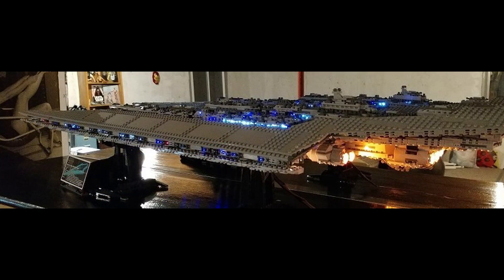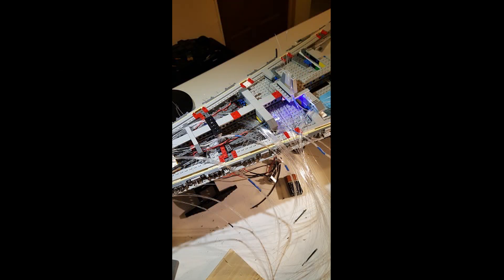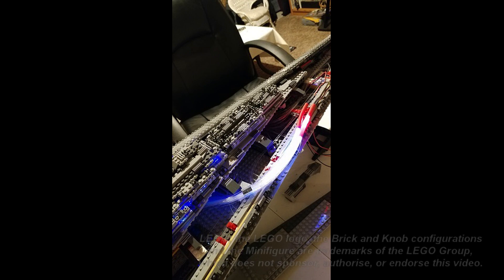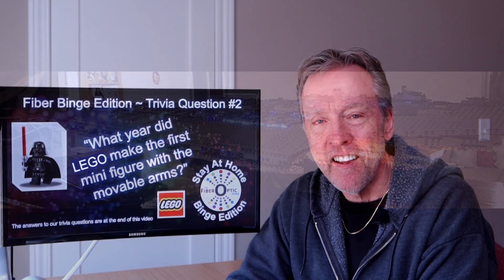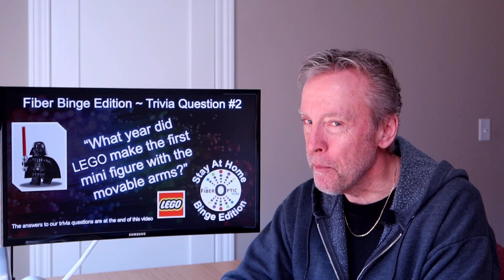In my house, Lego bricks were always part of the landscape, and it wasn't uncommon to have serious binge sessions building the newest Lego creation. For this stay-at-home binge with fiber idea, perhaps you'll take inspiration from fiber customer John Peters. John takes his colossal Lego Super Star Destroyer to the next level by incorporating single-strand fiber optic filament into his build.